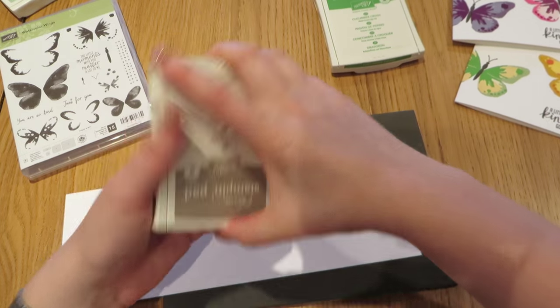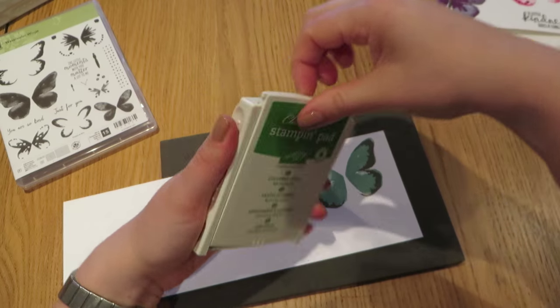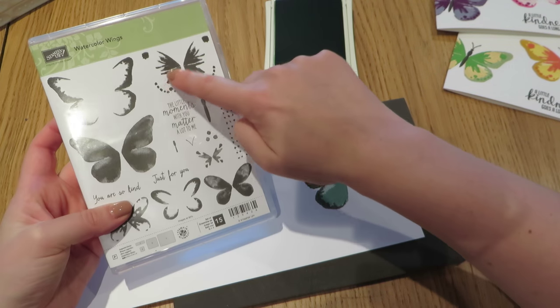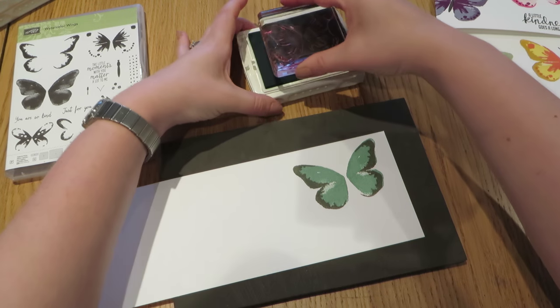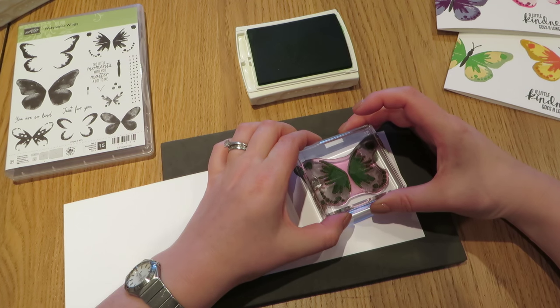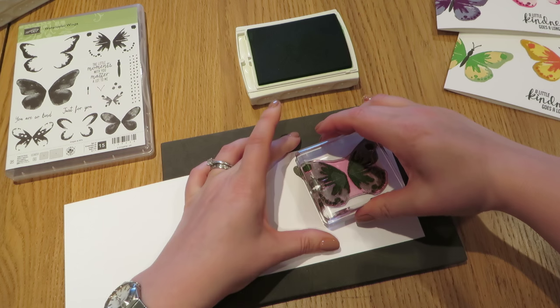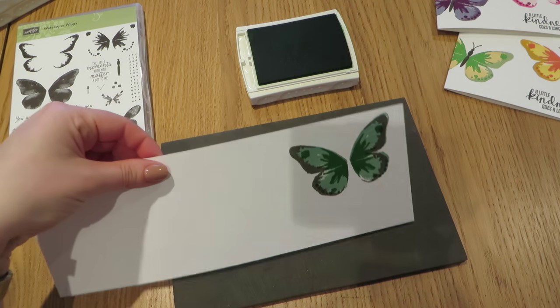The last image we are going to do in this case is Cucumber Crush, and that is going to be stamped using this stamp here, which is our middle section. So again I am just going to ink that up and then go down over the middle like that. You can see how beautiful that looks.